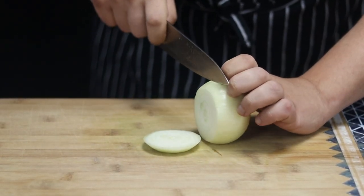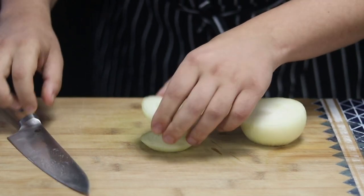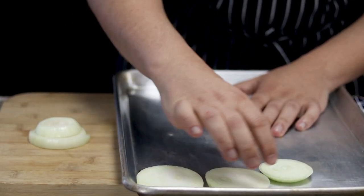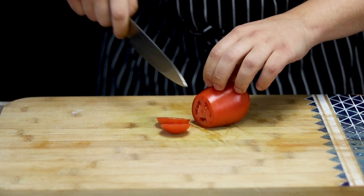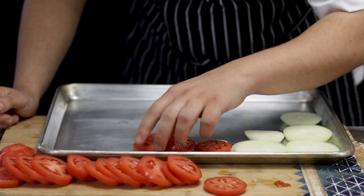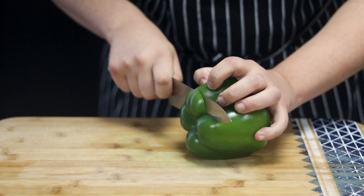Now let's cut the vegetables. Take one onion and cut into thick circles — the thickness should be about half an inch, approximately 1.25 centimeters. Put it into the sheet pan. Take three plum tomatoes and slice them. One green and one red bell pepper.